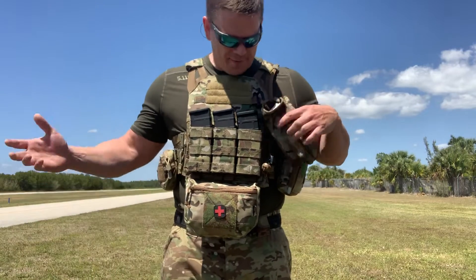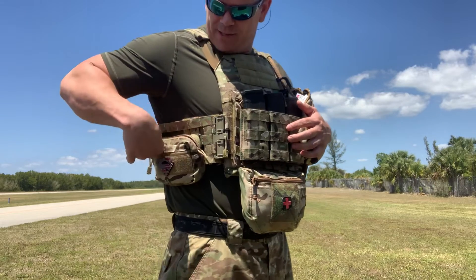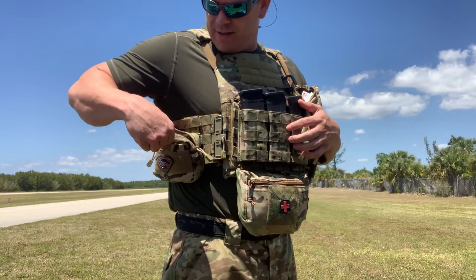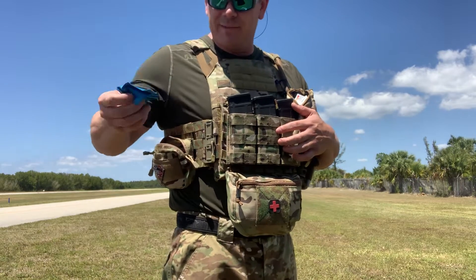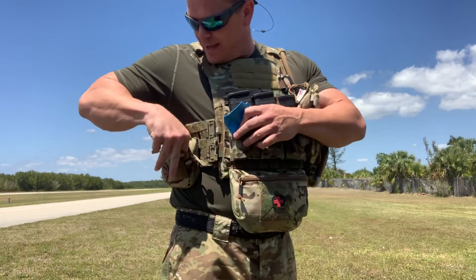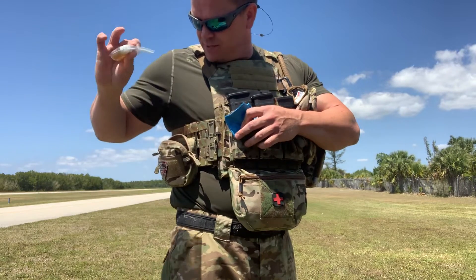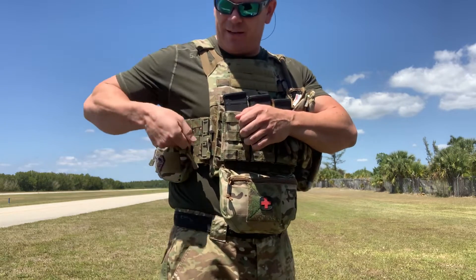Outside of that, everything I need right here. Two med pouches. This pouch right here — I don't remember exactly what brand it is — but this is where I keep all my miscellaneous stuff. I've got some sort of lens cover or lens wipe, as well as a lighter and some CLP. Just odds and ends — batteries, things like that — that you might need on the fly.